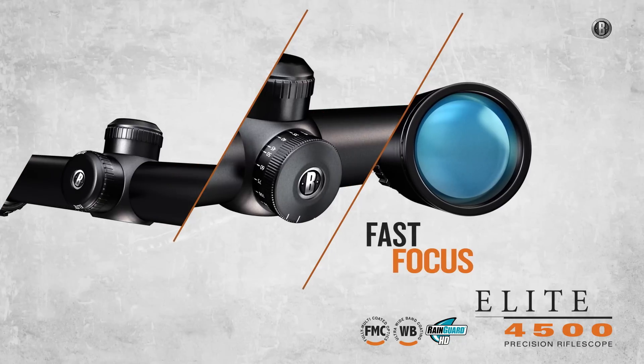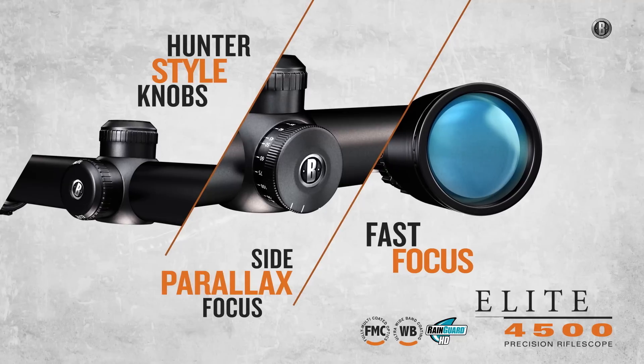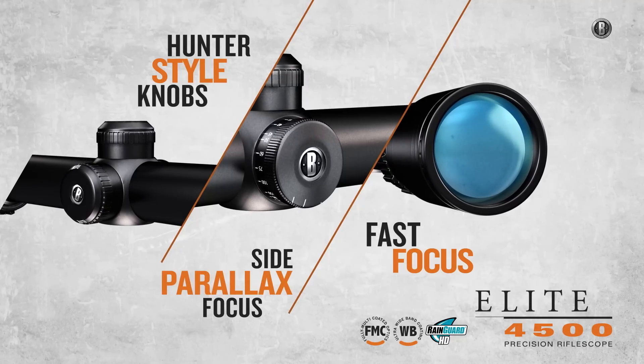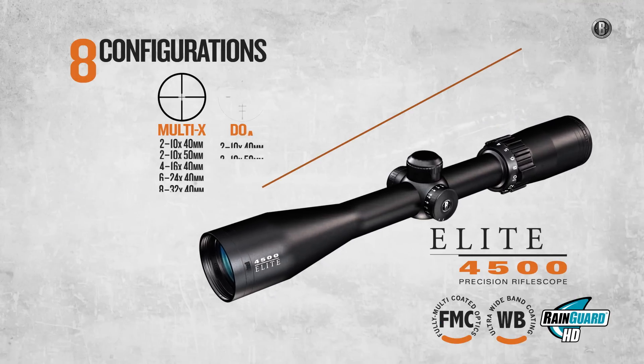Every scope has all-new Fast Focus eyepieces, easy-use hunter-style target knobs, and added side parallax focus adjustments. The all-new Elite 4500 is available in 8 configurations.